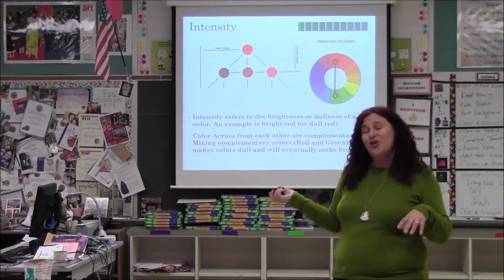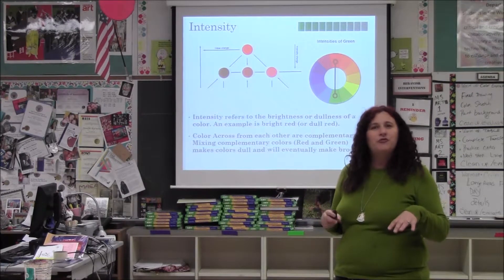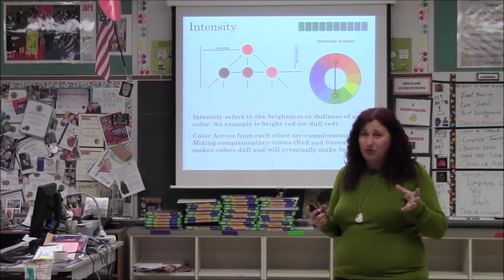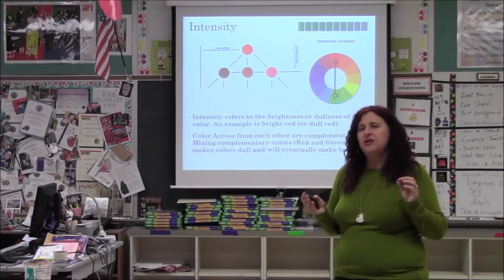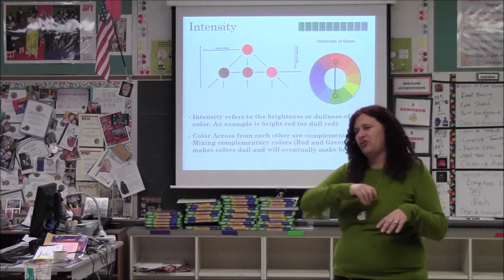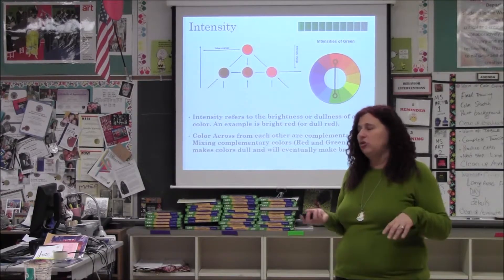To dull down a color, use the complementary color. A lot of people, if they want to do a shadow, will put black. But really, if you want to shade like an apple and it's red, put a little green in there. It dulls down the red so it looks less like you just threw a bunch of black paint. Using the opposite color to make a color dull is a great trick.